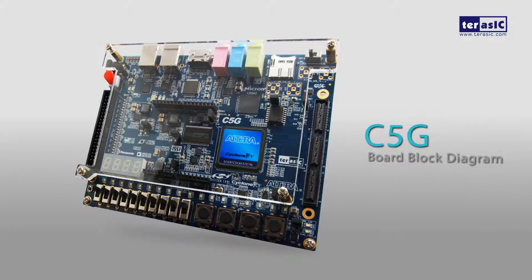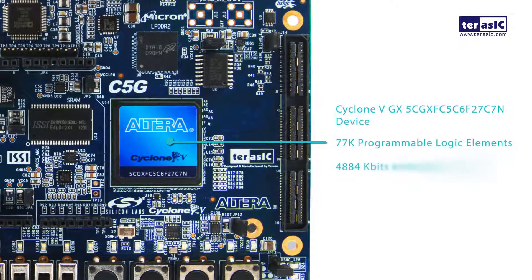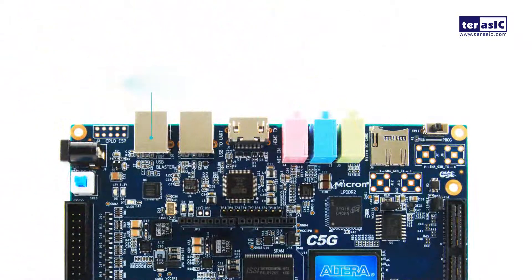So let's take an in-depth look at our Cyclone 5 Starter Kit. First of all, we have our Cyclone 5GX FPGA with 77,000 programmable logic elements and 4,884 kilobits of embedded memory.